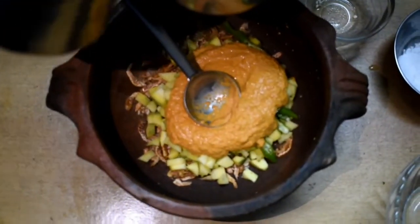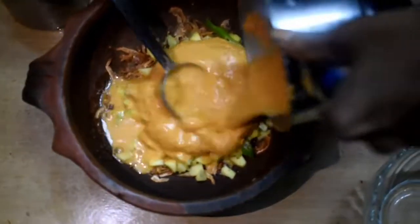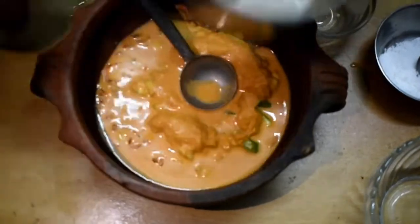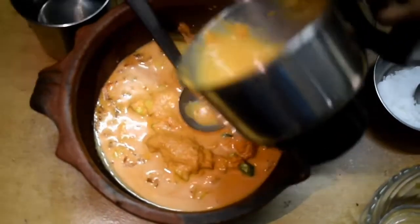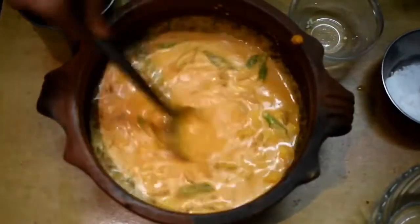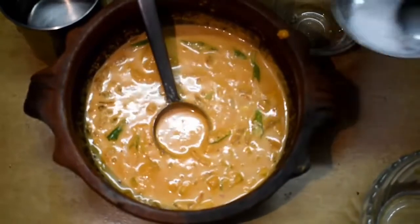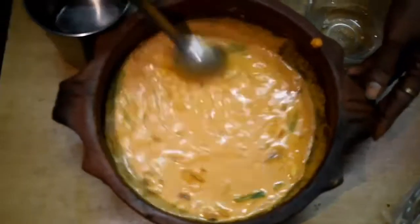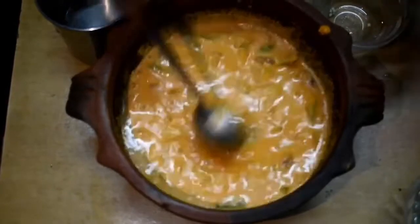Wait for a second, don't put it in the mouth. This is how you will see. Then we put it in a bowl for a while.